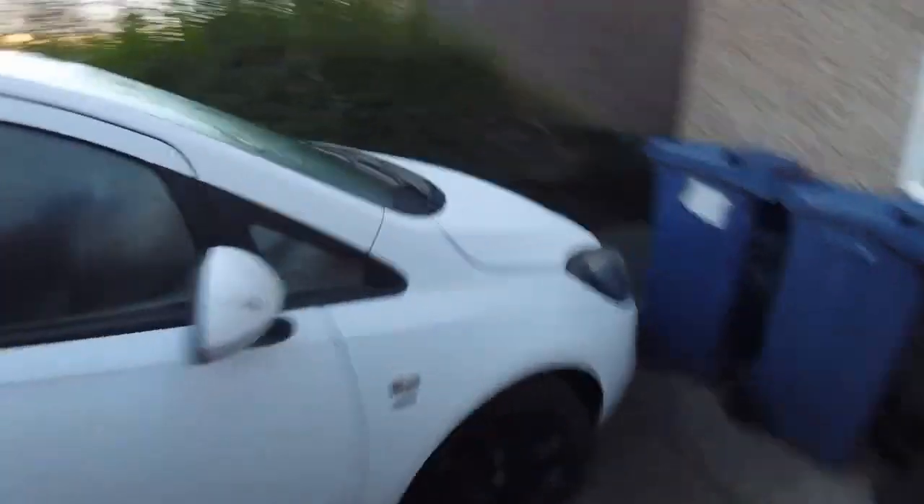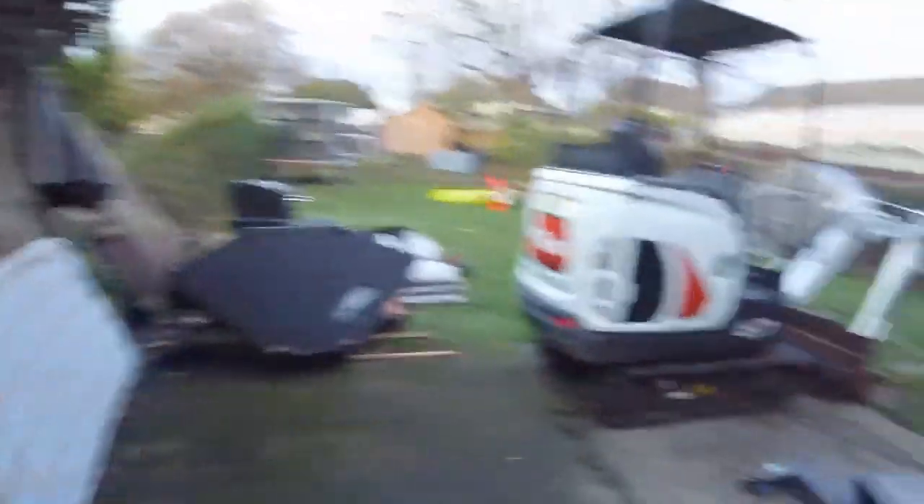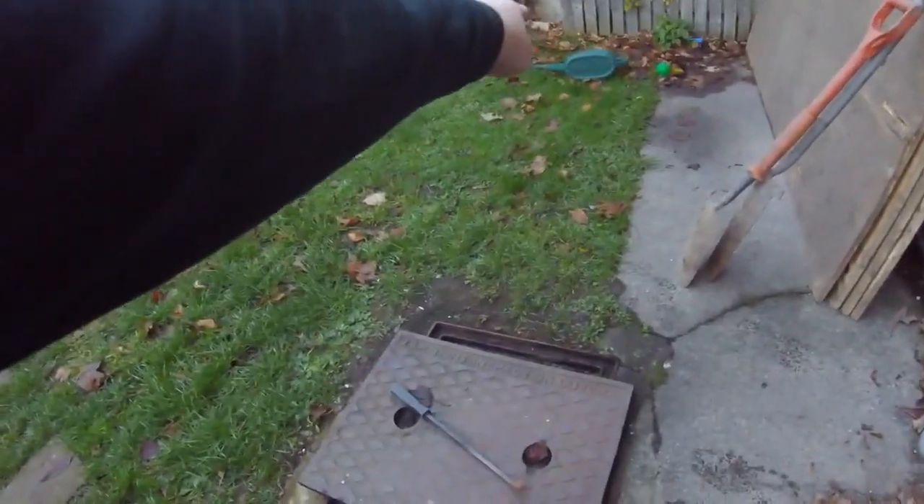They're going to get an extension done on the back and they need a manhole moving. The manhole's in the middle of the extension so I'm going to remove it. The manhole's a deep one — it's not straightforward. It's about 1.6 metres deep. And it's this one. This manhole wants to be moved — I'm moving it over there.